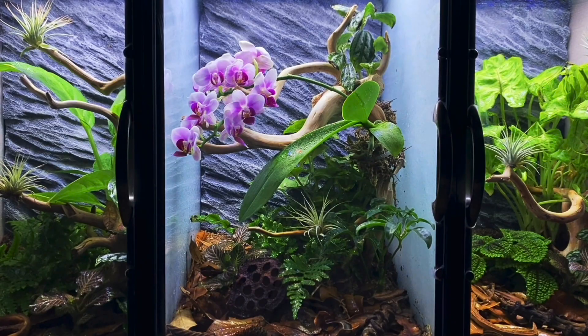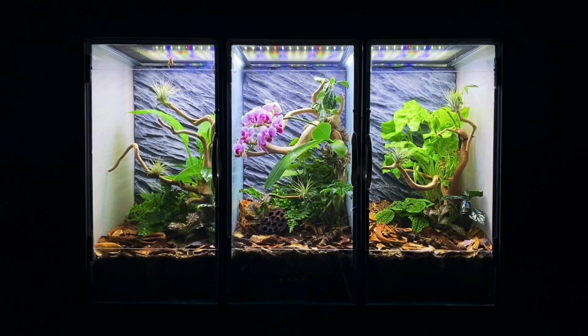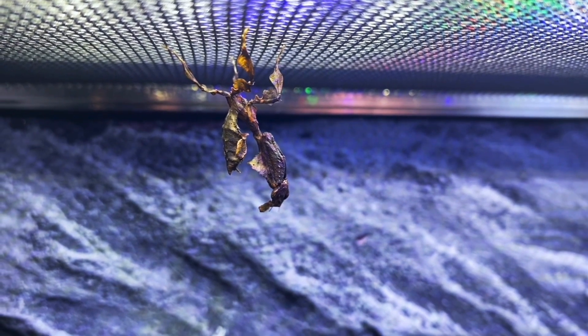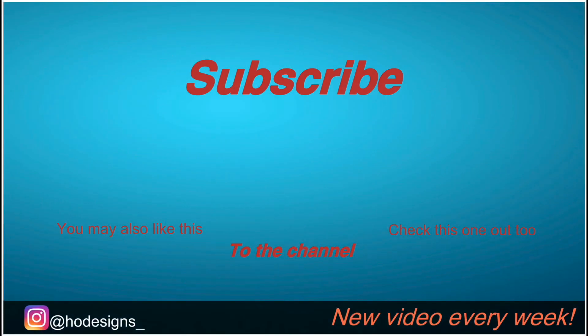My personal favorite is the one in the middle with the orchid. I'm curious to know which one's your favorite. In my opinion, this is one of the best projects I've worked on in a while — maybe even ever. I just can't get enough of the colors. Anyways, that's gonna do it. I hope you all enjoyed this one. Don't forget to like and subscribe. See ya.